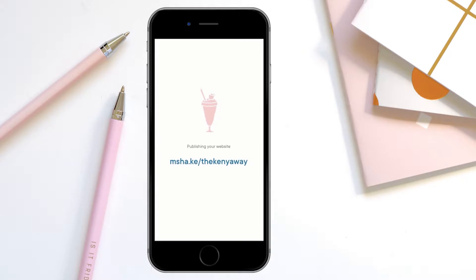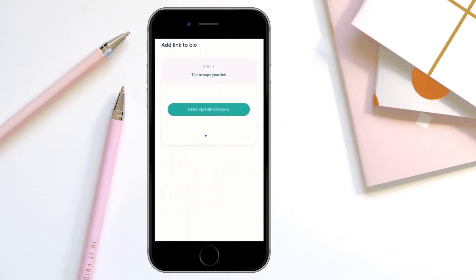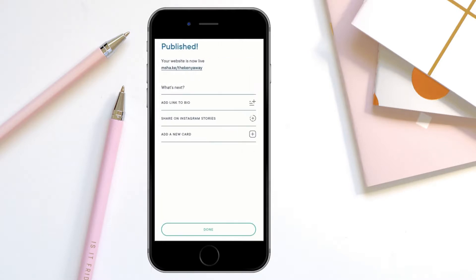Once you're ready and you like everything, you're going to hit publish. It'll take you right to the publishing screen, and once everything is done, you're going to get the confetti. You can instantly add this link to your bio on Instagram. When you click on share on Instagram, it shows you the link, and then you can choose to open Instagram or even open TikTok to add it right there.